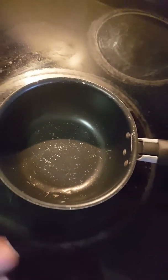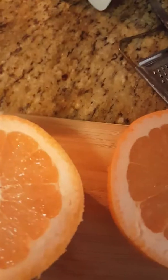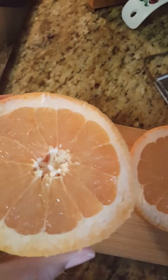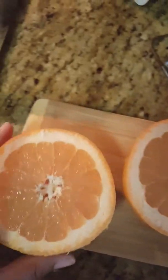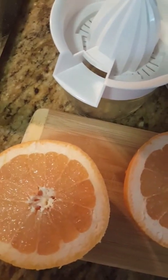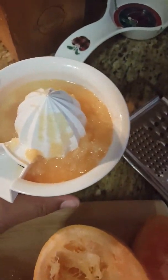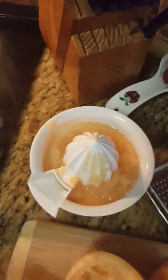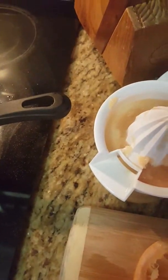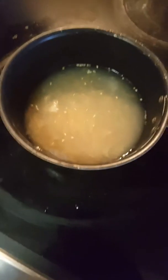I usually take a little saucepan for the boiling. You cut your grapefruit into two and you're going to use the squeezer to juice it. Once you have squeezed your juice with the squeezer, you're going to put it into the pan.